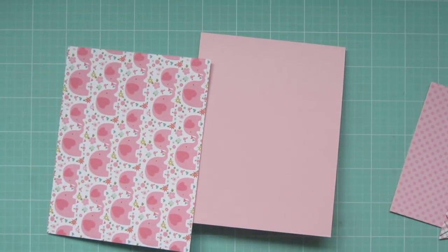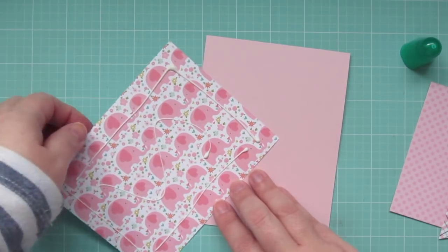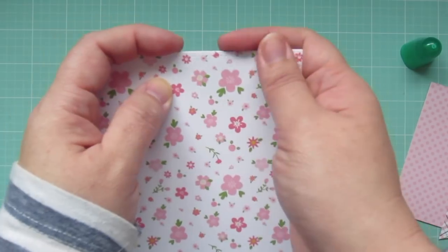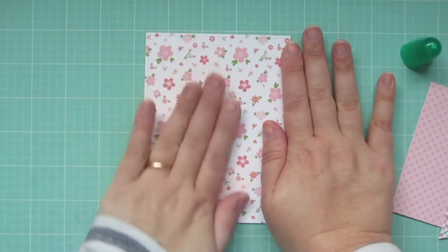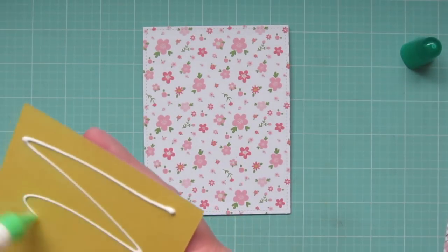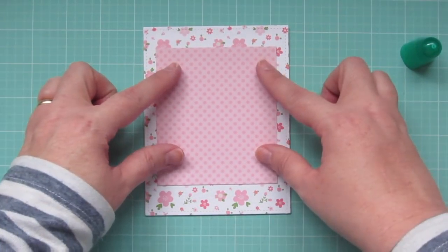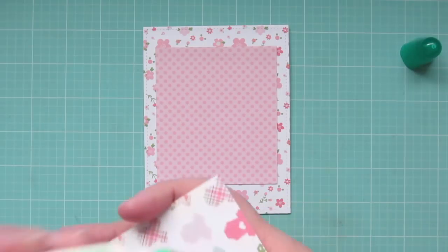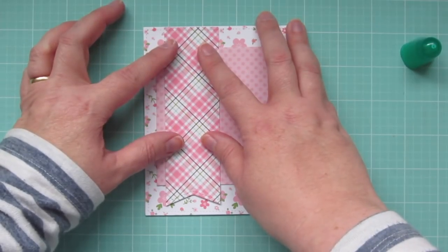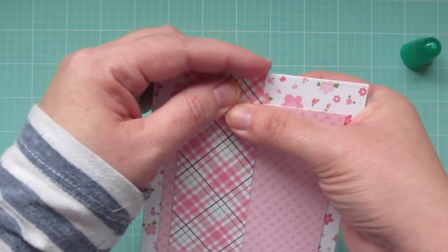For my pattern papers today, I'm using selections from the Echo Park Sweet Baby Girl Collection. Starting with this floral print, I'm going to adhere that to cover the card — it was trimmed out with the Lawn Fawn Stitch Rectangle Stackables, so it has that nice stitching detail along the outside edge. Then I've got a really pretty soft tone-on-tone pink polka dot that's going to go in the center of the card, and also that plaid strip that I used at the beginning to choose my colors, trimmed out at the bottom using a Lawn Fawn Stitch Party Banner die.